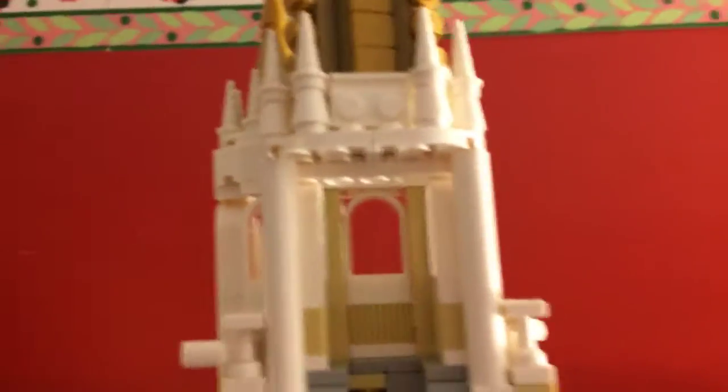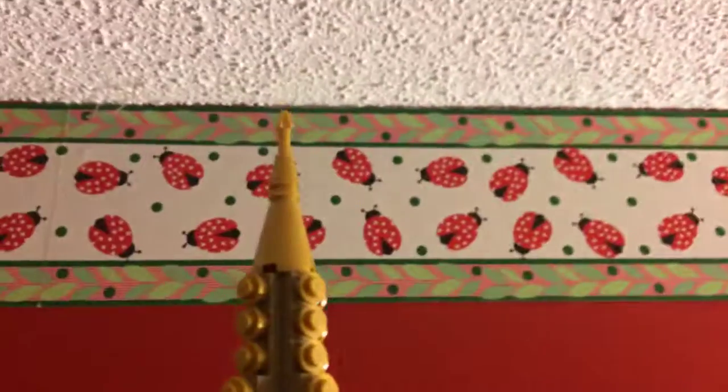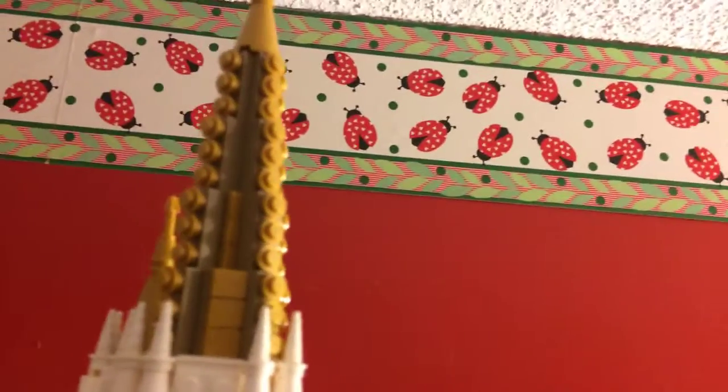And then here is the top part of the castle. There's the golden spike that's by a piece of the tower, which is phenomenal. I really liked doing that build. And there's also the detail on the sides and everything.